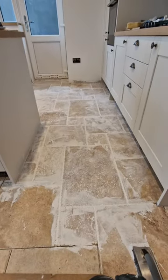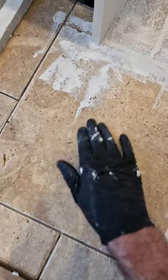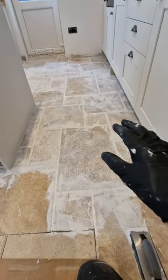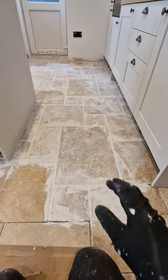One thing you need to understand with travertine is it's a natural stone and it's full of all these little holes, and they are going to absorb the dirt and everything else, anything you drop on them. So when you grout them you have to grout the surface of the tile before sealing them up. That's exactly what I'm doing here.